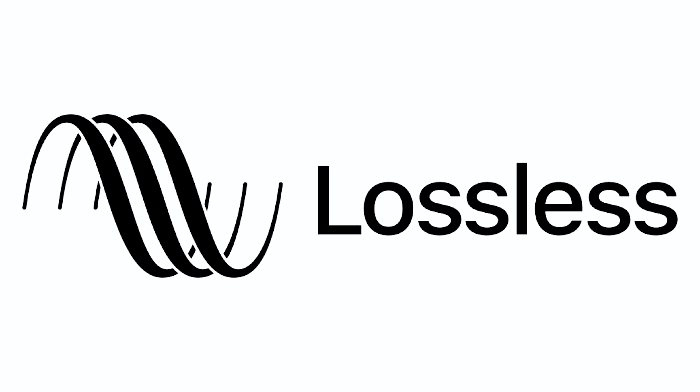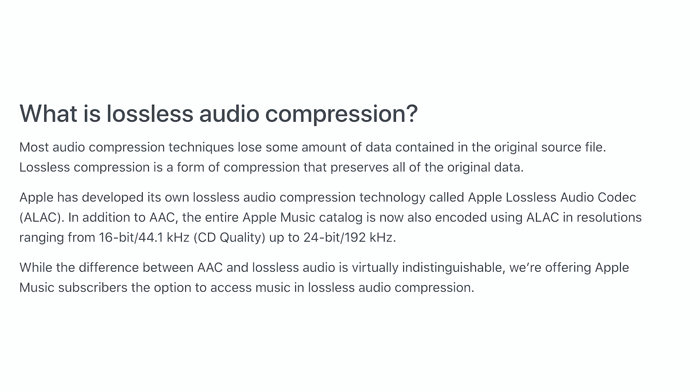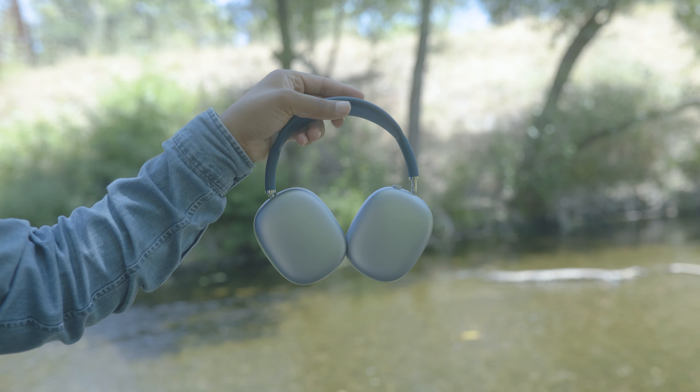I hate the way that it looks. I hate the way that it feels. I hate that the headphones don't go into power saving mode unless they're inside the case. But most importantly, I hate that it looks like a little purse.